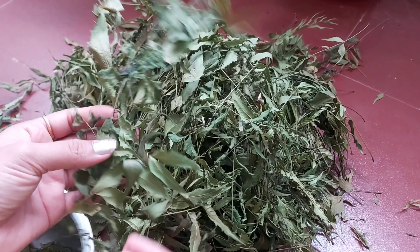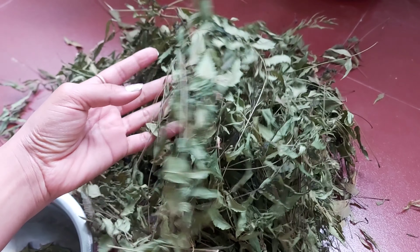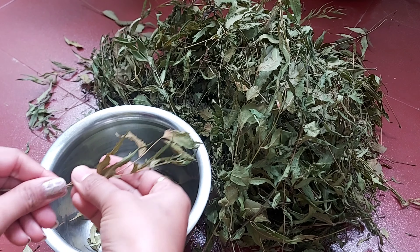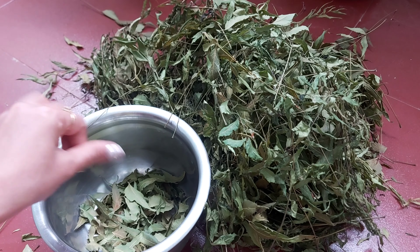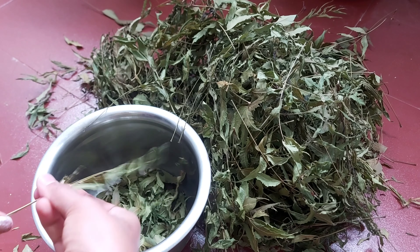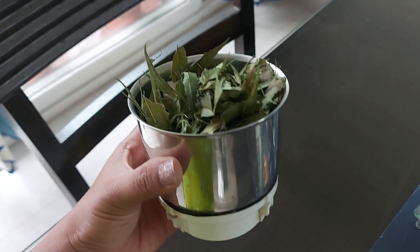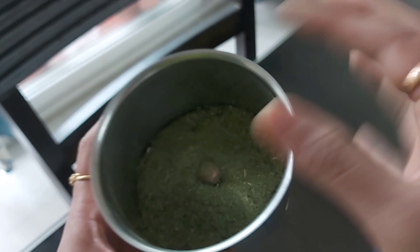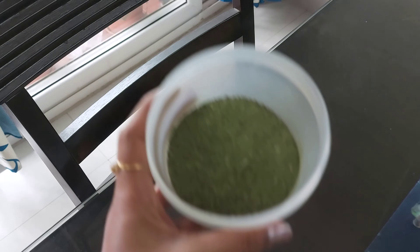I am going to dry the neem and put it in the powder. You will need to grind it to make it better. Once you grind it, it is easy to get a nice paste or powder.